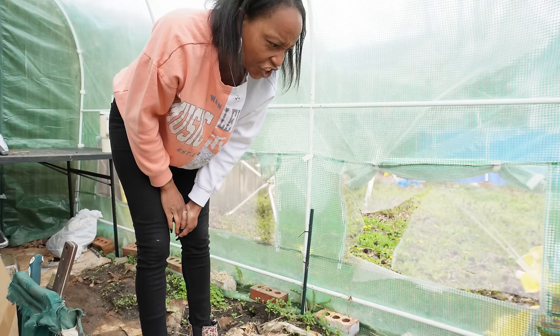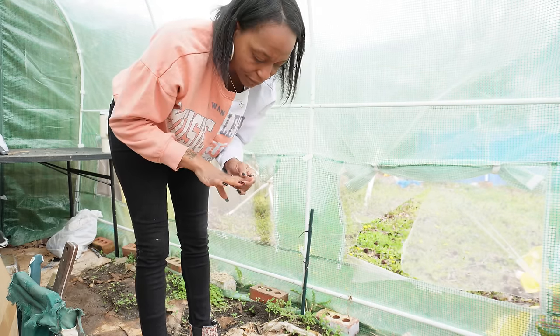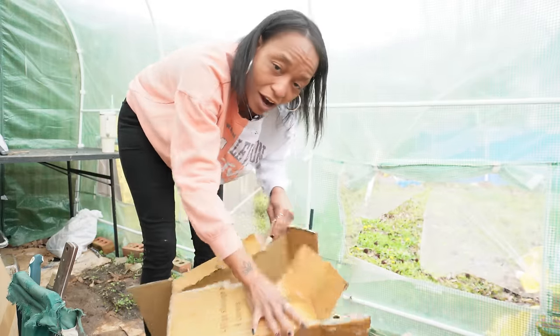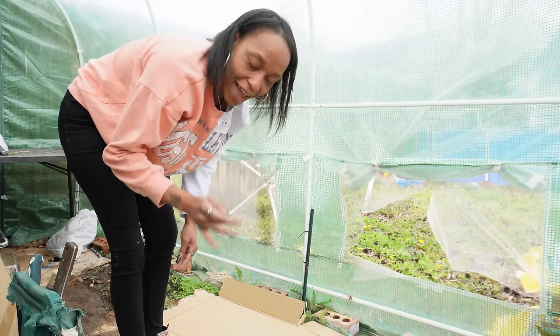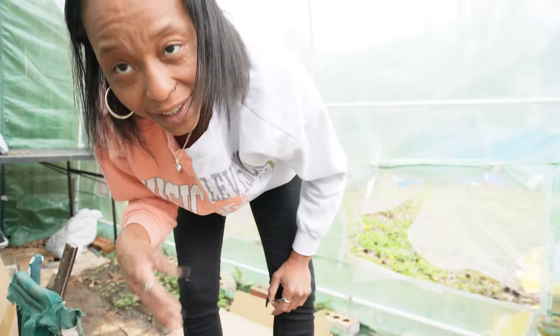Ow! Shoot! And it's bleeding. So when people ask how do I garden with nails, I just garden. And when things like that happen, it just happens. I'll be right back because I got to go take care of this.